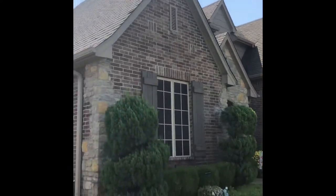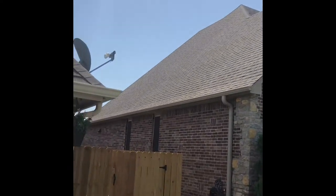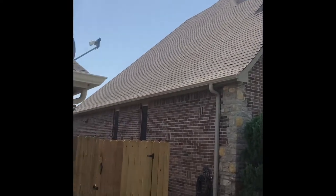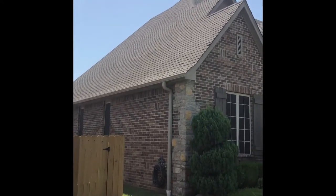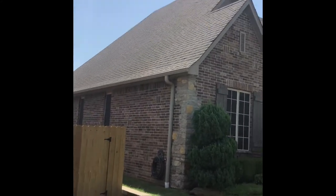I'll show you what it looks like here in a second — the roof wash, the end result. No more streaks. Customer is super happy. She said it looks like a brand new roof. It took me about 45 minutes to set up and do the roof wash. Took no time at all. I am finished with that roof wash.